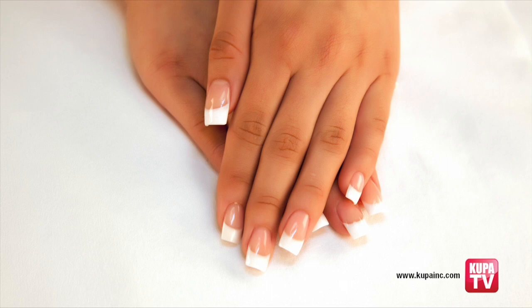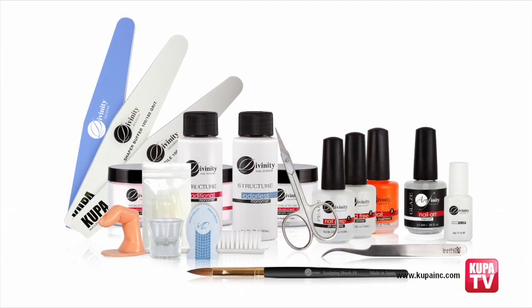The third demonstration features a pink and white tip and overlay using Divinity Odorless Monomer. The Divinity Essentials Kit includes everything you need to create 50 full sets of nails: Peace Dehydrator, Love Primer, Harmony Cuticle Oil, 4-ounce Traditional EMA and Odorless Monomers, and 2 ounces each of clear, pink, and white polymer powders.